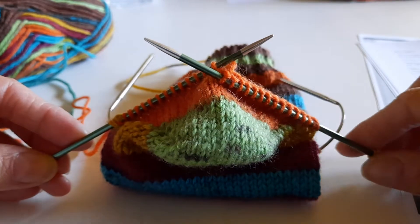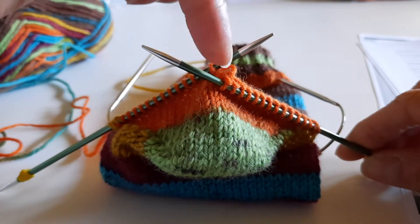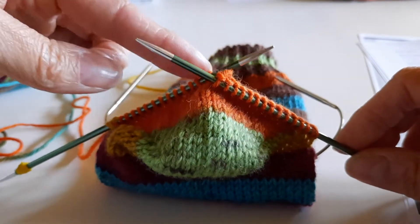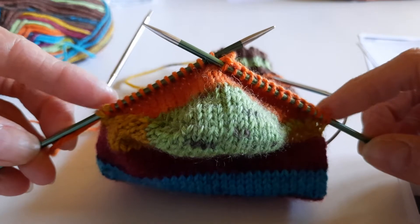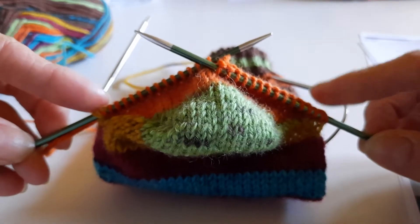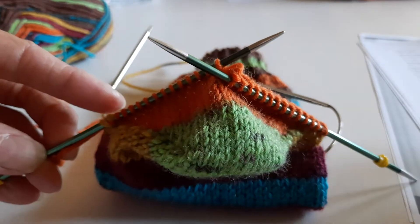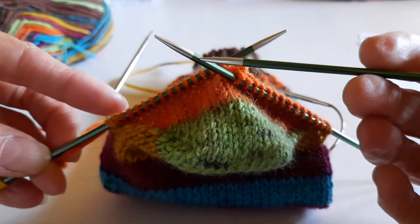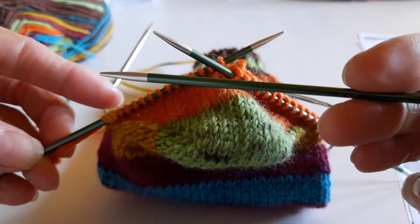I've now finished my heel and I've ended in the middle of the back of the heel with half my stitches on one needle and half the stitches on the other needle, and I still have one double stitch at each end. So I'm now going to start and rejoin the knitting to work in the round. The first thing I must do is take a third double pointed needle and knit the remaining heel stitches onto the third needle.